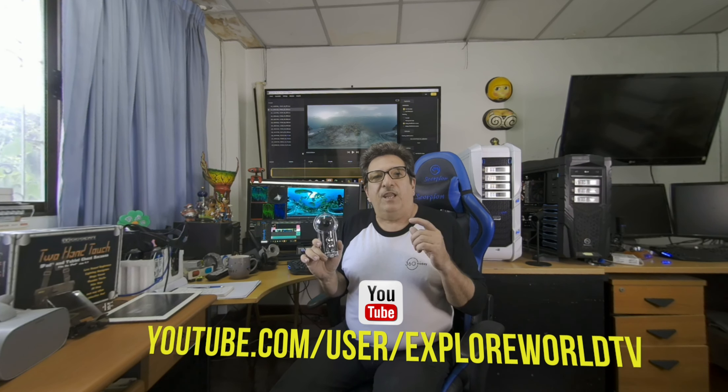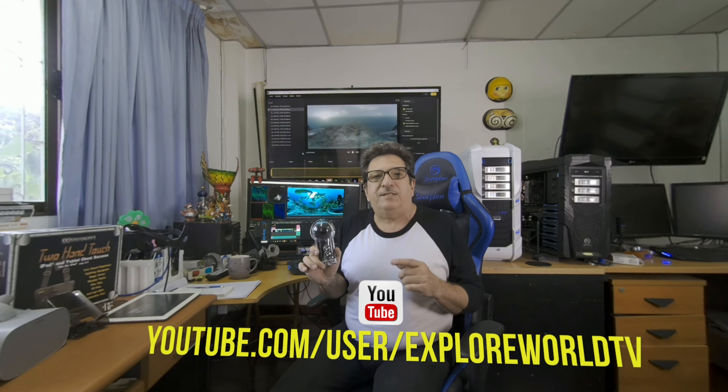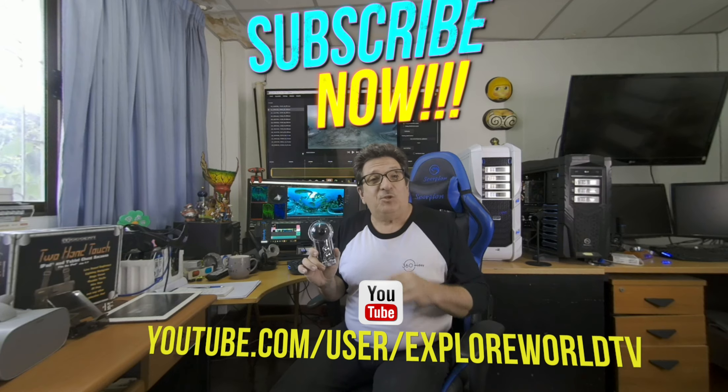To hear more about the Insta360 ONE X dive case, check out my report coming up soon on 360 Today, or you can read about it on 360vrvoice.com. I hope you enjoyed the videos coming your way, and I'll have lots more reviews about 360 and VR180. So stay tuned to my channel and subscribe.